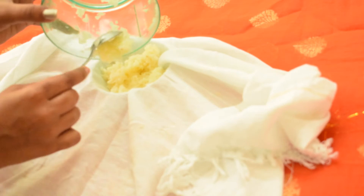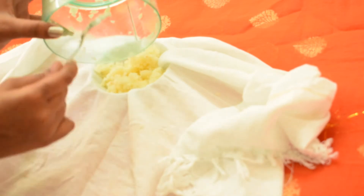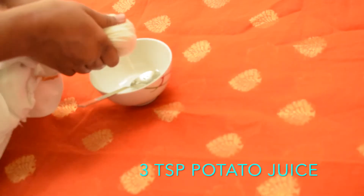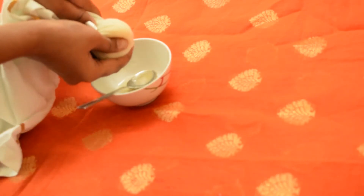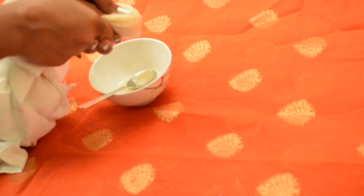The first thing we need to prepare this under eye pack is potato juice. Smash one potato and extract two or three teaspoons of potato juice from it. Potato juice helps to treat so many skin issues like skin darkening, scars, spots, blemishes, dark circles, and the eye area.